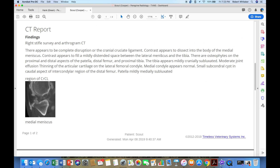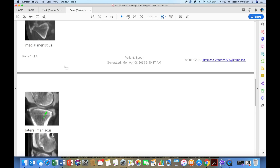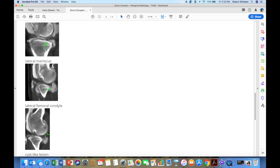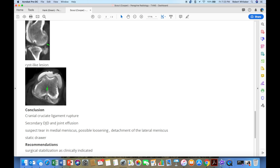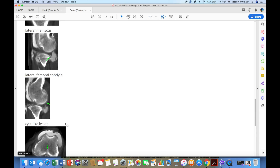The radiologist also comments that contrast appears to fill a mildly distended space between the lateral meniscus and the tibia. There are osteophytes on the proximal and distal aspects of the patella, distal femur, and proximal tibia. Moderate joint effusion. When we look at the meniscus, we can see what he's talking about — a little bit of a contrast bridge that maybe shouldn't exist. There's also a cyst-like lesion he indicates. His conclusion: cranial cruciate ligament rupture, degenerative joint disease, joint effusion, suspected tear in medial meniscus, possible loosening and detachment of lateral meniscus, and surgical stabilization clinically indicated.